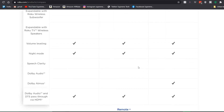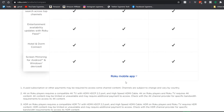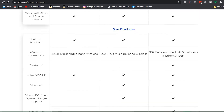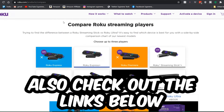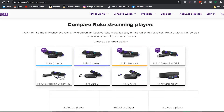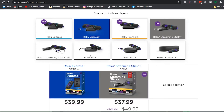For audio, they're all pretty much the same except the Ultra has Dolby Atmos. Then there's the remote section and the Roku OS and mobile app section. If you're in the market for a new Roku, this comparison site is definitely something you want to use to check out which ones you want to buy.